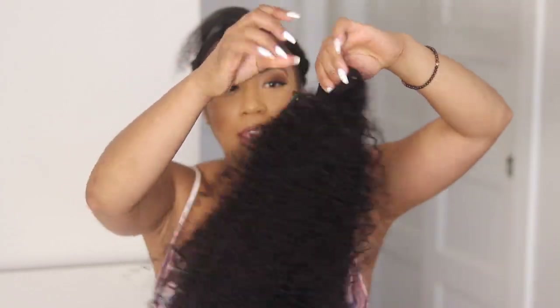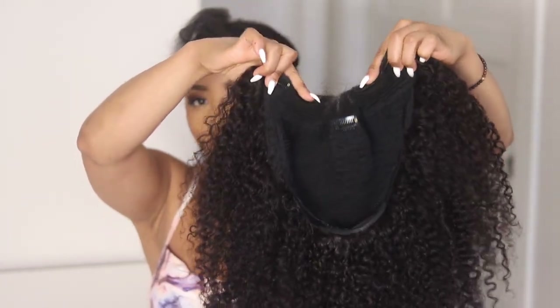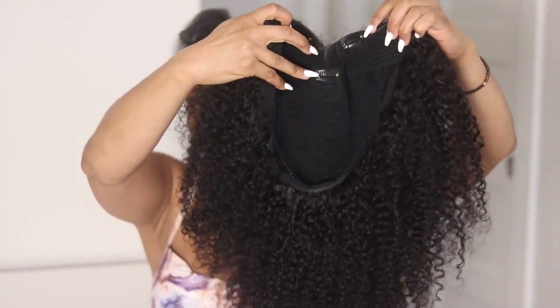This is the hair, and inside of the v-part — if you're familiar with them — you have four combs: two on each side, one in the middle, and then combs in the back. I'm just going to adjust the straps. I love these so much.